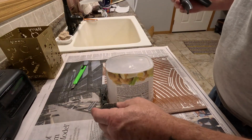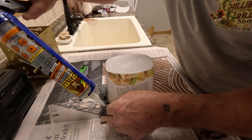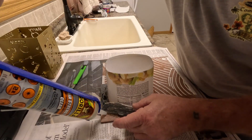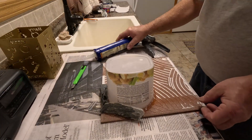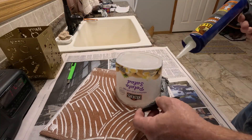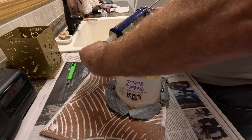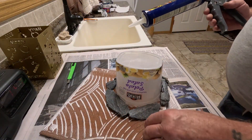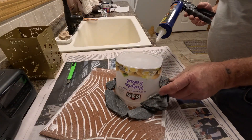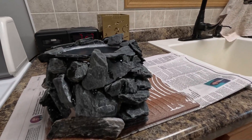I wanted to build an intake bay for the submersible pump that would allow it to suck water in through the top but not through the bottom where the sand and dirt is. I did that by putting a plastic tub upside down on a piece of ceramic tile, used gorilla outdoor landscape glue to fasten the tub to the tile, then glued broken slate around the outside to make it look good. I had to glue rocks a few at a time and let them set, otherwise they wanted to slide down. When it was cured I was pretty happy with how it turned out.